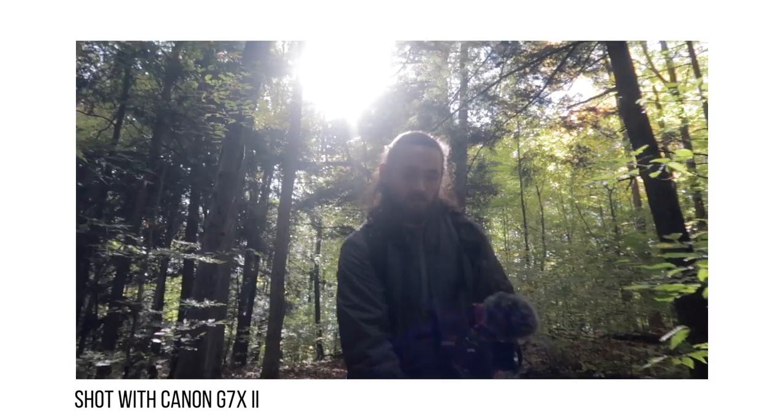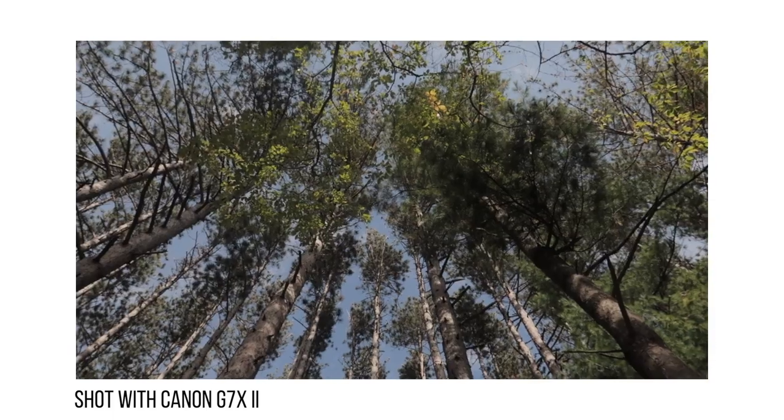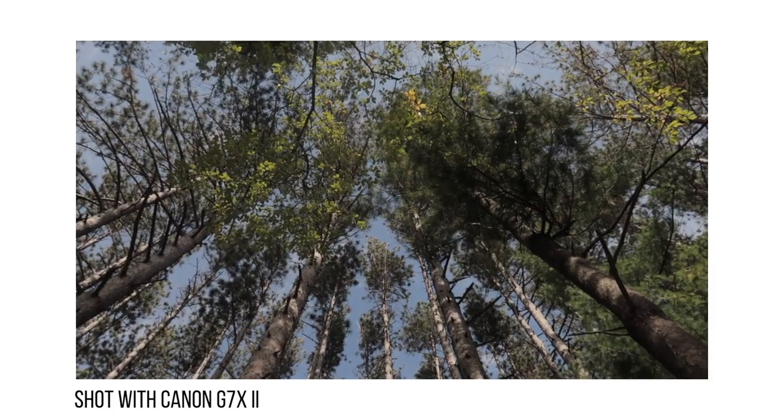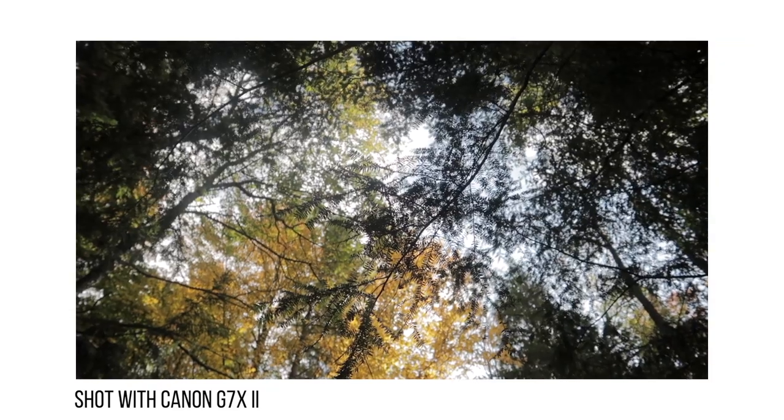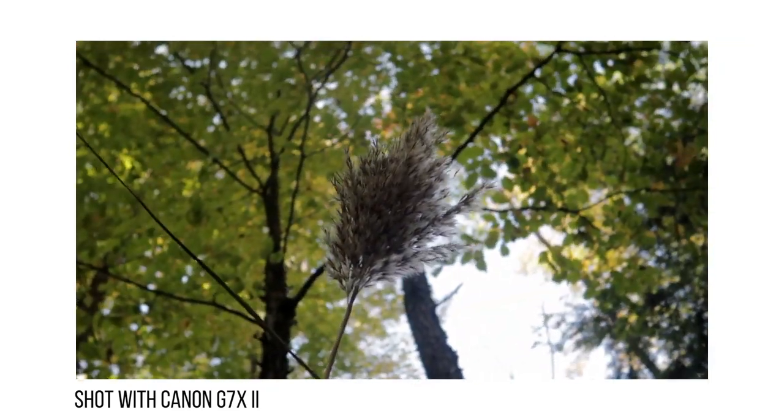I've talked to a lot of people wondering if this camera can do cinematic-type videos. A lot of them think it's just for vlogging and that's about it. I want to show you guys that no, it's not just for vlogging — you can also use it for other things like creating a cinematic video.